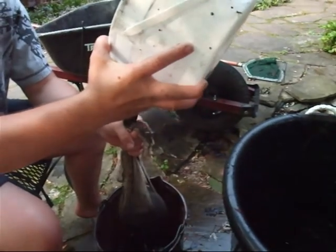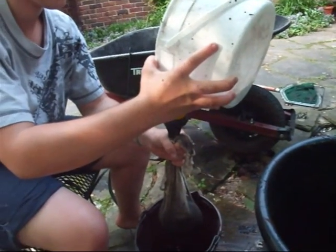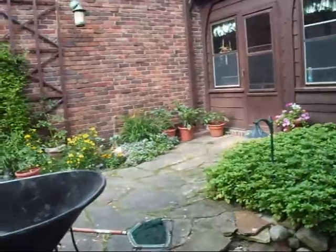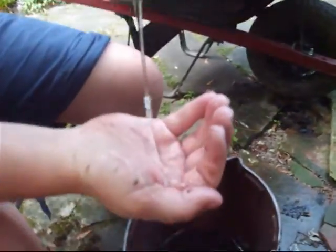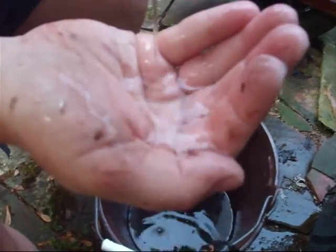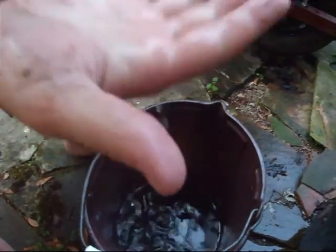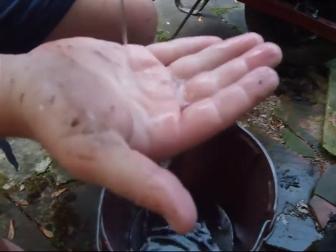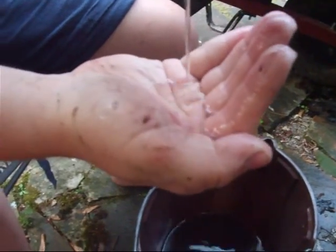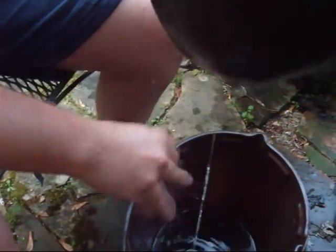So we're going to continue straining this. We'll get back to you when we have a large quantity. What we do is we strain it off, and anything that's left that's too small we strain into a bucket. Then we'll pour it on our plants over there, and usually the whole garden actually. This is the water that's coming out - this is how well we're straining. That black stuff you just saw in the bucket is coming out as clear water - it's like bottled water clear.